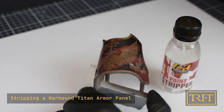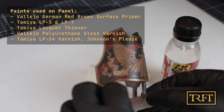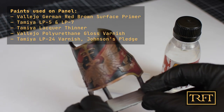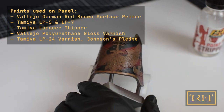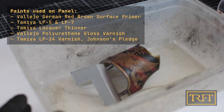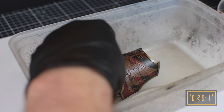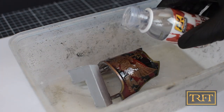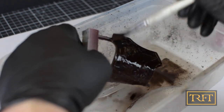I'm going to demonstrate this technique with a test panel from a Warhound Titan. This panel was primed with Vallejo Surface Primer, then painted with Tamiya LP series paints, which are lacquers, and then I applied three different coats of varnish — two of them acrylic and another one also a lacquer. In other words, a nightmare when it comes to paint stripping.